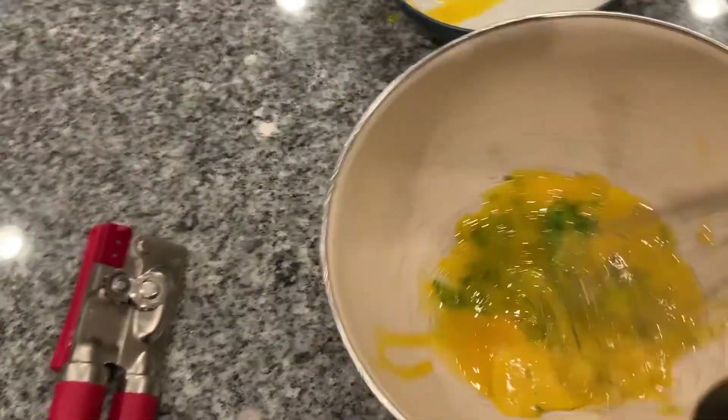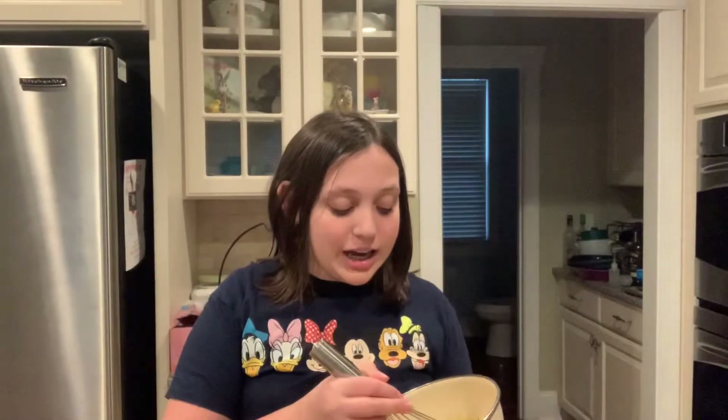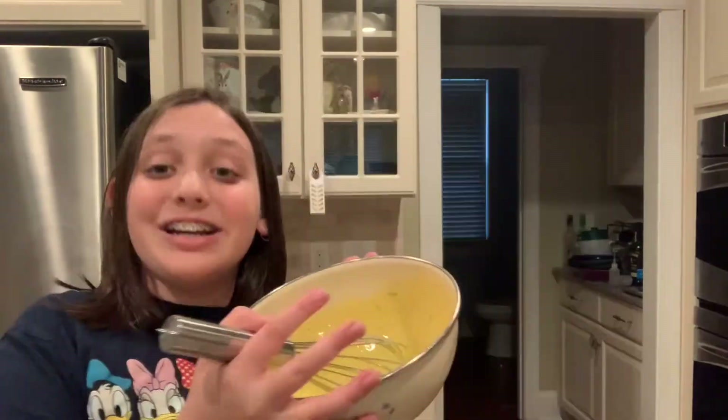Now that we've whisked our lime zest and egg yolks together for about two minutes, we are going to add in one can — 14 ounces — of condensed milk. This condensed milk is going into our egg and zest mixture. Now that you have all of your ingredients in your bowl, you're gonna whisk them all together.